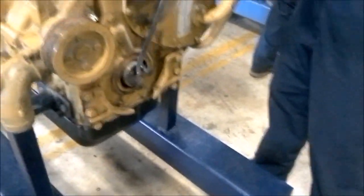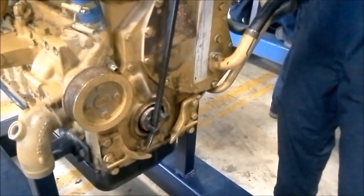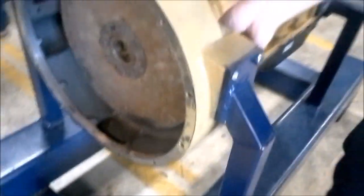On my book here I have the procedures written down. Next thing we want to do is we want to pin the engine. Pinning the engine — I want to have my pry bar. I want to make sure the engine is at top dead center. You want to take a six millimeter bolt, hold it here, and have somebody turn the engine at the same time, keeping pressure on this bolt until it pops into one of the flywheel holes. In this case it is on number one cylinder top dead center.